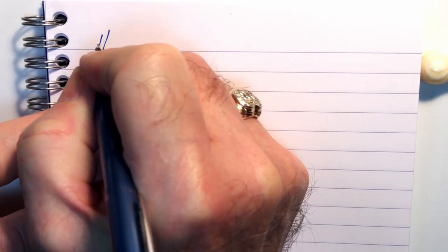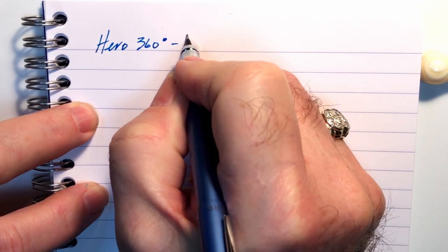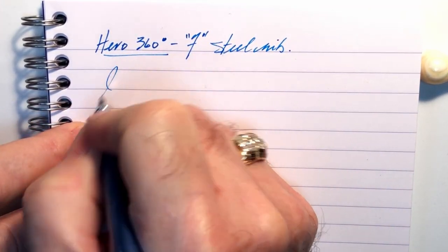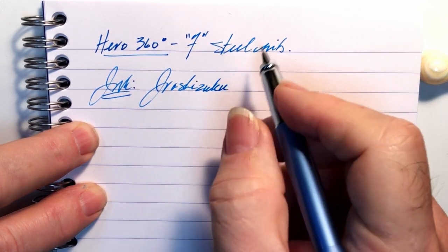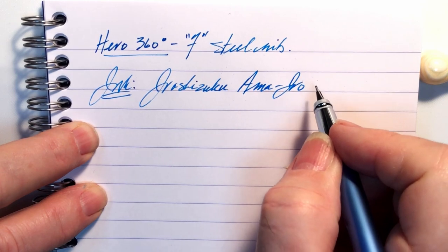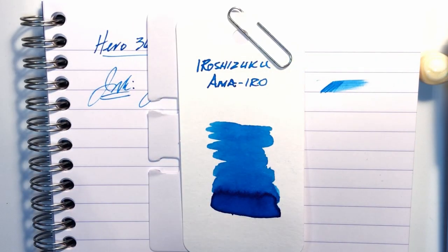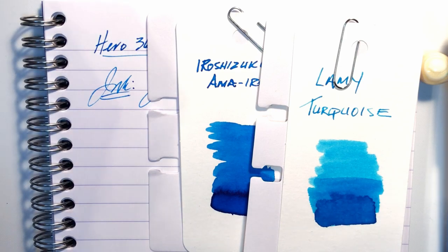We're back with the writing portion of the review. This is Clairefontaine 90 gsm paper, and this is the Hero 360 degree with a fine steel nib. The ink today is Iroshizuku Ama-iro. Let's check the wetness — as you can see the pen is decently wet. Here's the swatch for the Iroshizuku Ama-iro — it is a lovely turquoise kind of blue.